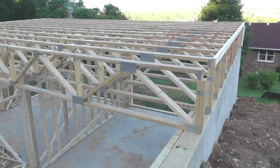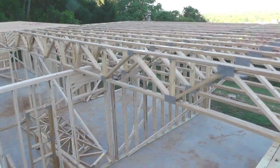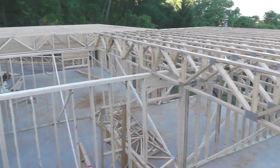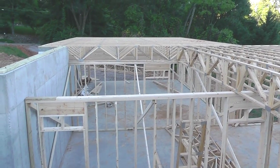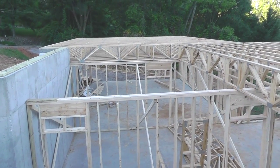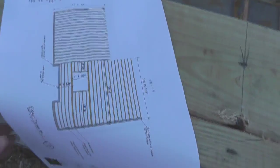It's time for another project update. We've got our floor trusses going here. They were a little confused as to where the stair opening went, so I brought some extra drawings up this morning.